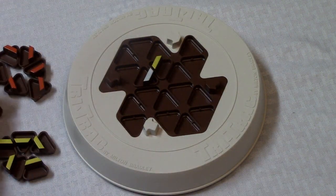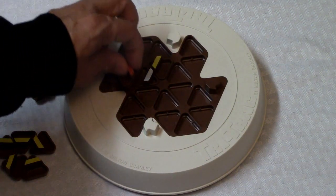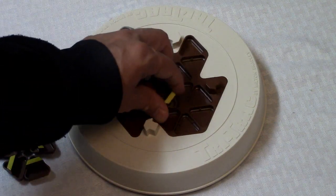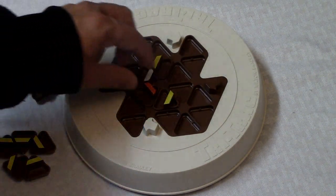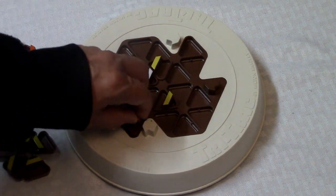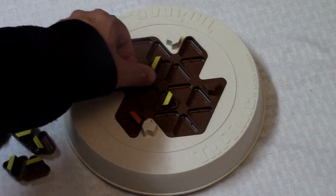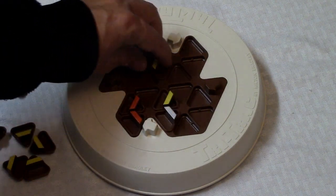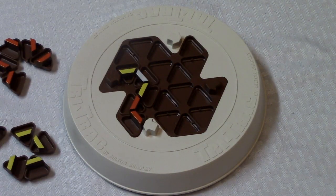Player one plays a piece, then player two plays one. Player one decides to move a piece instead of placing a new one. Player two takes the white piece and moves it. The game keeps going back and forth like this until one player is able to complete a path between the two arrows, and the first player to do that wins the game.